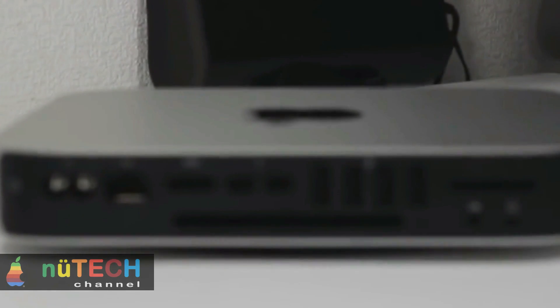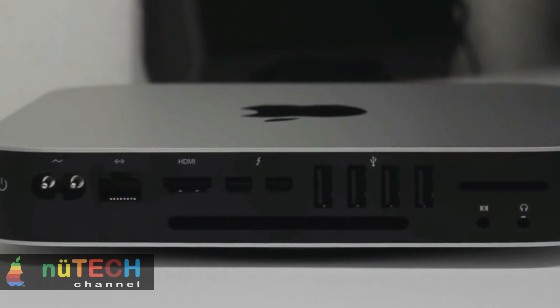Bye-bye Firewire. The Mac Mini has two Thunderbolt 2 ports, but it's also removed Firewire 800, which was available on the previous generation model. If you have legacy Firewire gear you'd still like to use, Apple and others make Thunderbolt to Firewire interface adapters that will get the job done.